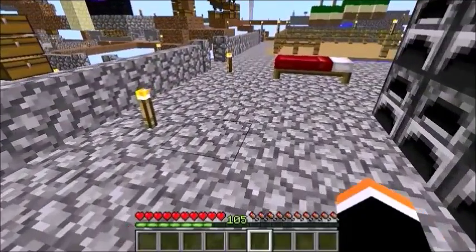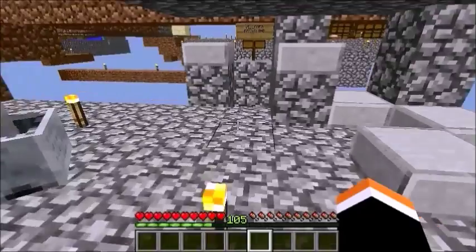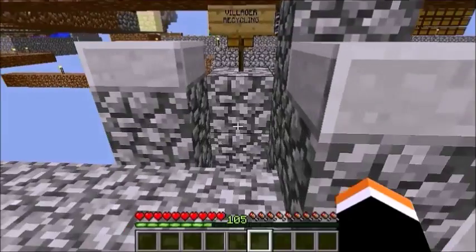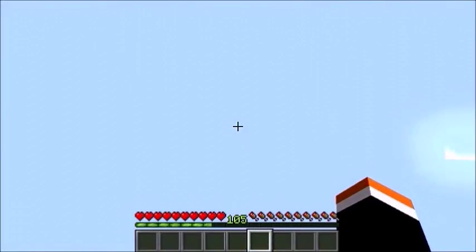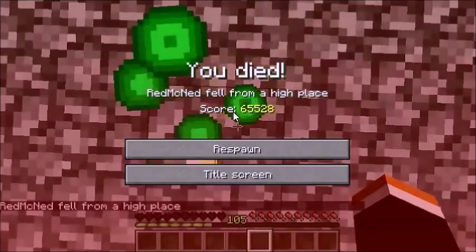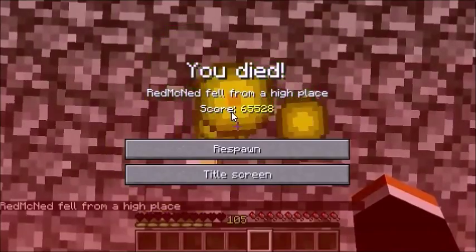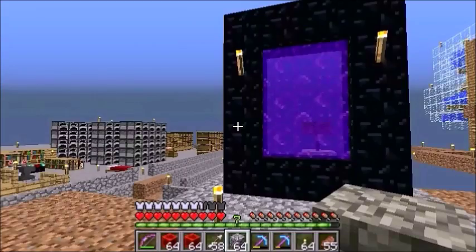Walk of shame — I'm two days late. I think that was a pointless waste of levels, but maybe I won't be late next time.